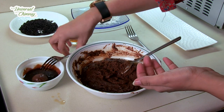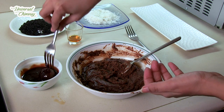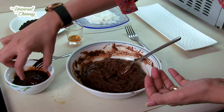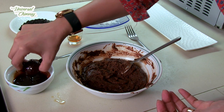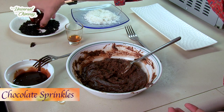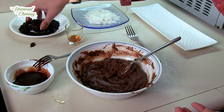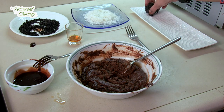And I'm going to dip each ball in the chocolate mixture and then roll it over some sprinkles.